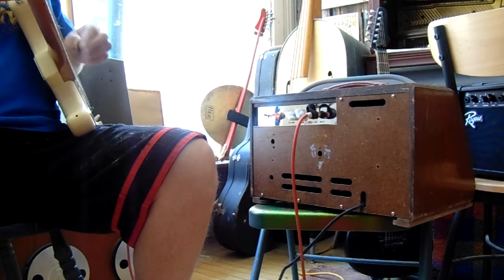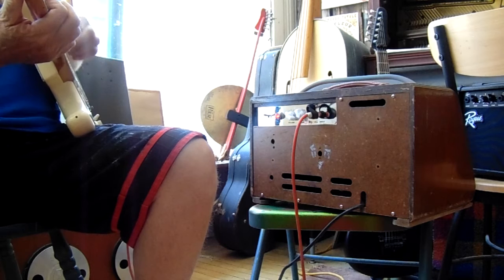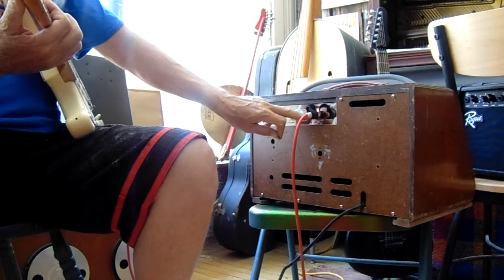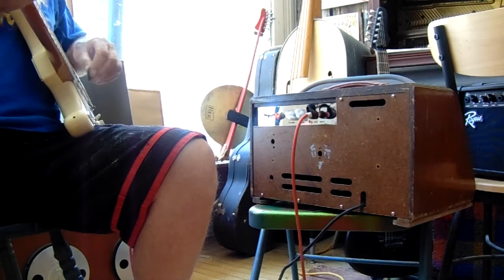I'm on 3 right now on 1 watt — pretty clean. If I switch to 5 watts, it starts to break up.